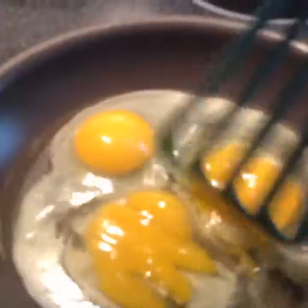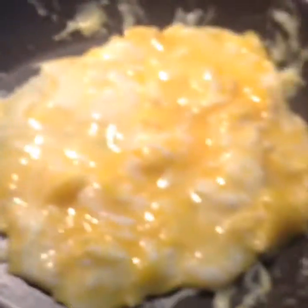Now that you have your eggs in, if you want to scramble them, just destroy the yolk and make it one giant thing. Make sure you do that.